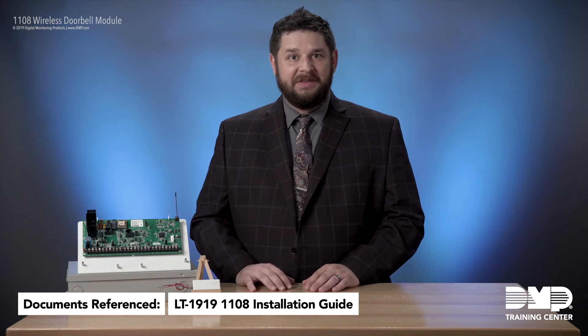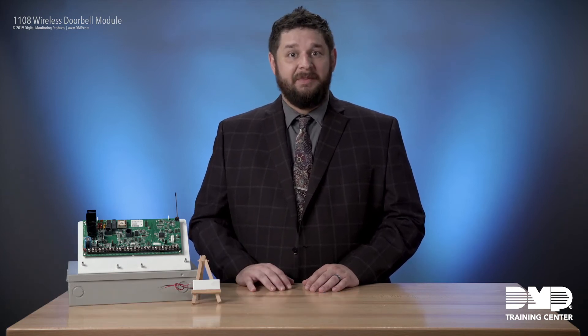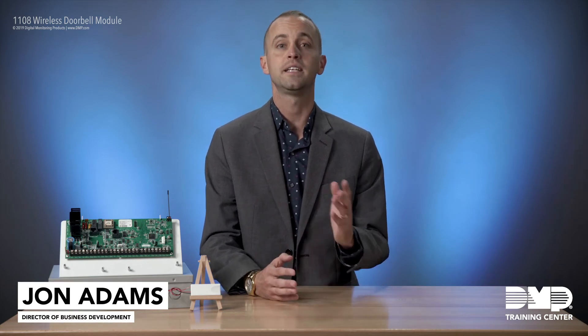Thank you for taking a moment to cover some of the technical aspects of the 1108. Now we're going to spend a little time talking about some of the other benefits and what it means to you. The 1108 wireless doorbell module allows you to take any existing doorbell and turn it into a smart doorbell — getting an alert at any of your DMP keypads anytime your doorbell is pressed, whether it's a video doorbell or just a standard doorbell.